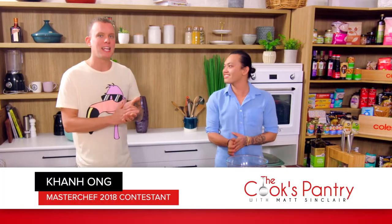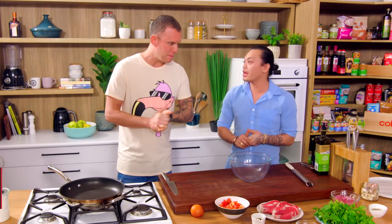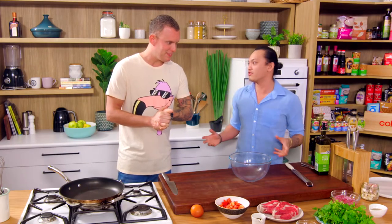Welcome to The Cook's Pantry. Today I'm joined by Khan from Masterchef 2018 — he's a red-hot favourite. Thank you for coming in, mate. Thank you for having me, so good to see you. Today I'm going to show you how to make shaking beef, which is one of my family favourites.